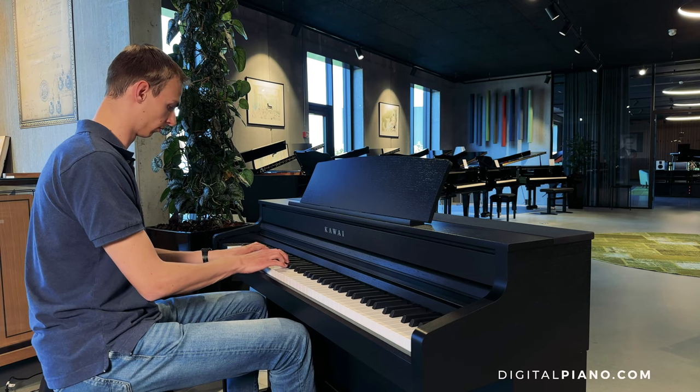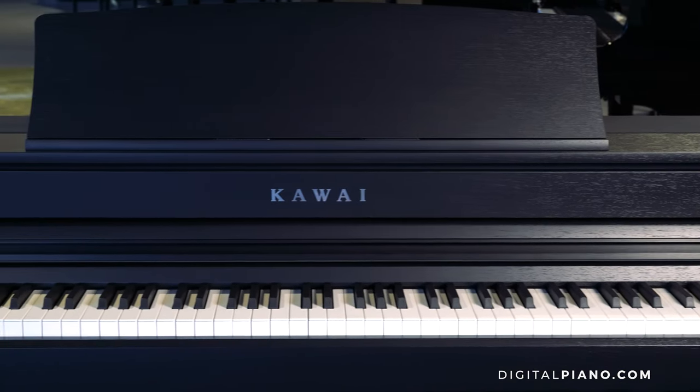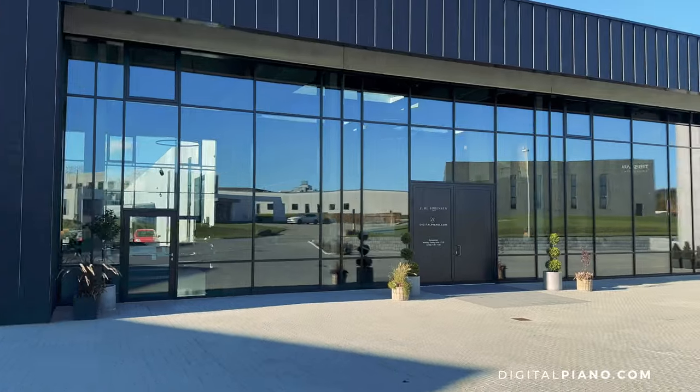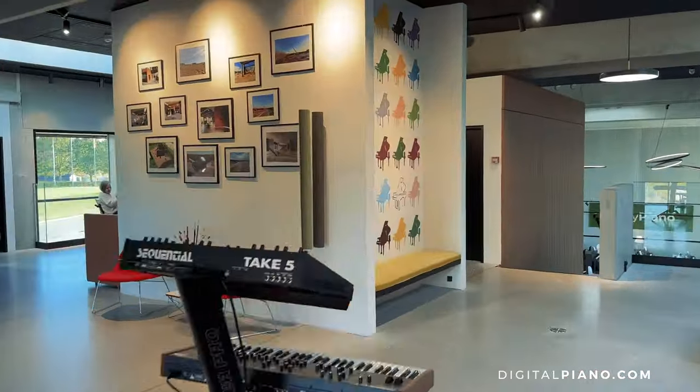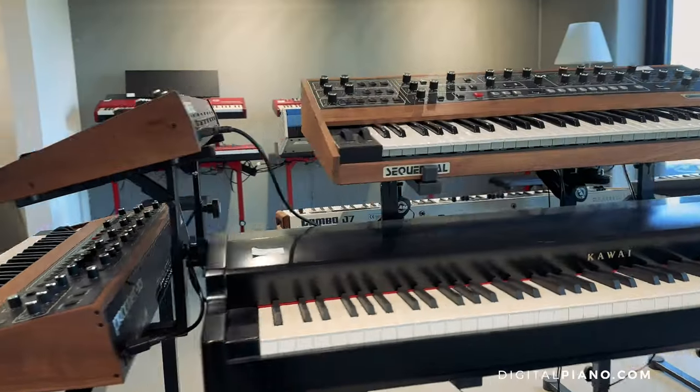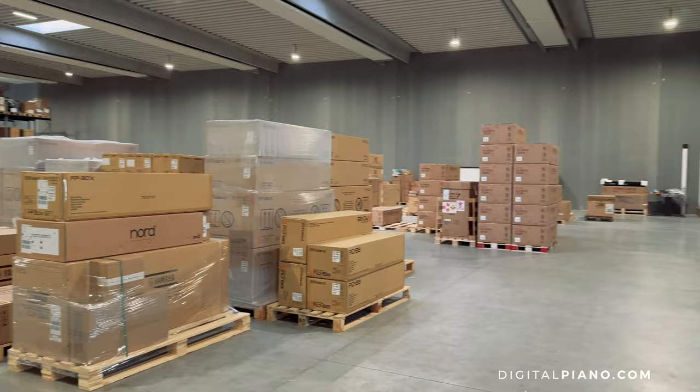That was an overview of one of Kawai's new digital pianos, the CA-501. Here at digitalpiano.com we can always help you choose and find your next piano. Reach out to us today and let us know what you are looking for, and our piano experts will help and guide you.